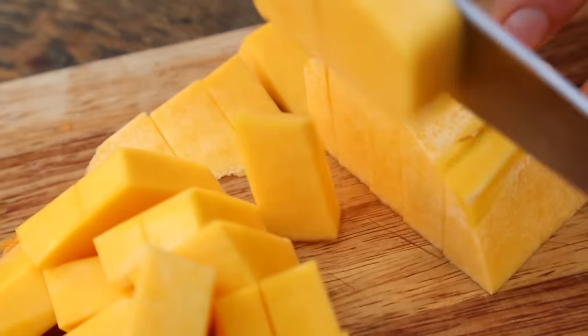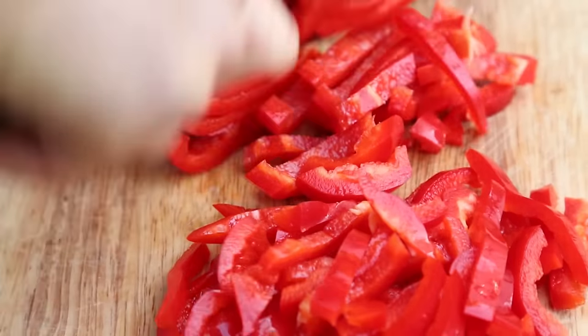Butternut squash and red pepper. And lots of their good things. We've teamed up with coconut, ginger and chilli. Super hearty stuff. Tara's going to cook this from scratch and we're going to go through some soup fundamentals.